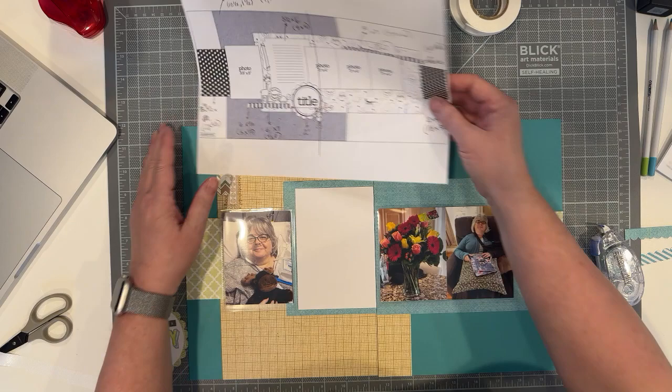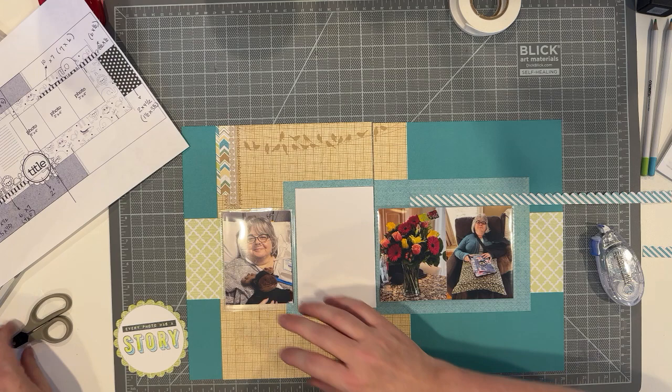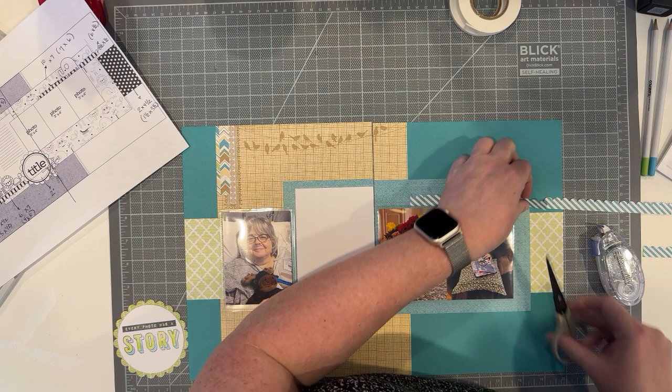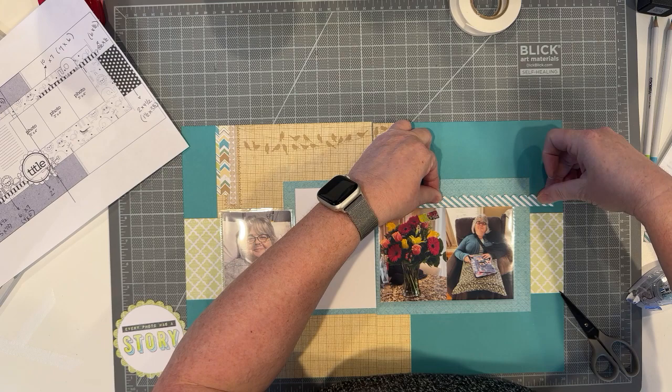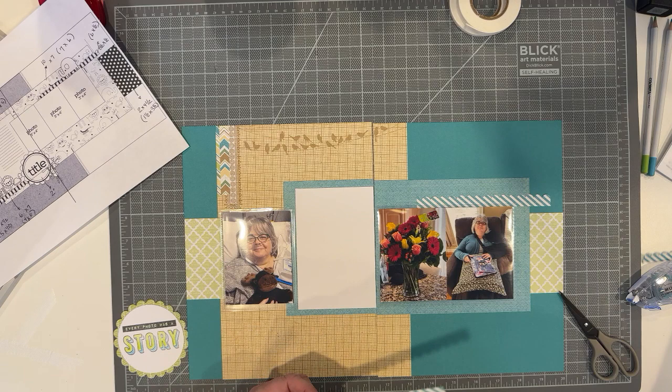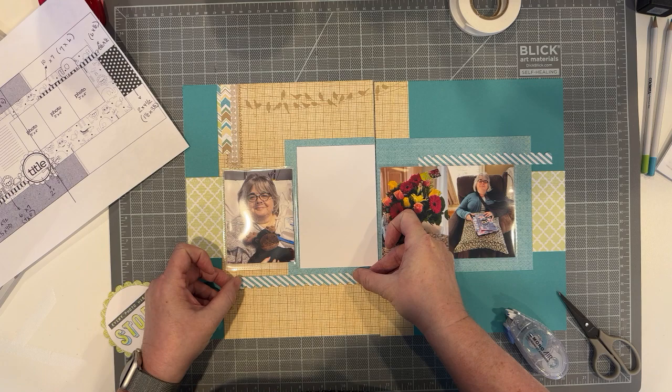Now I'm going to embellish — I won't make you sit and watch me do my journaling. I wanted to measure this before I cut, which is why I didn't cut it down at first. A nice thing about this is there's a little lip I can adhere this behind, so I'm going to stick this behind there. I don't have to use the second piece — I'll actually take it and put it on my left-hand page going like this.